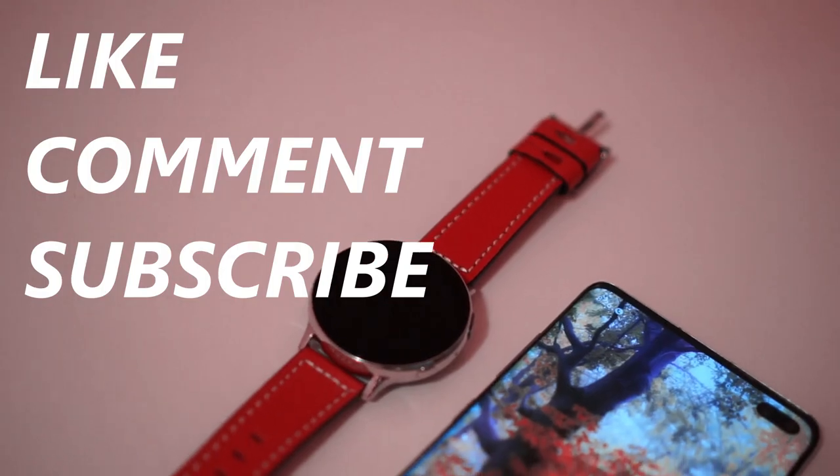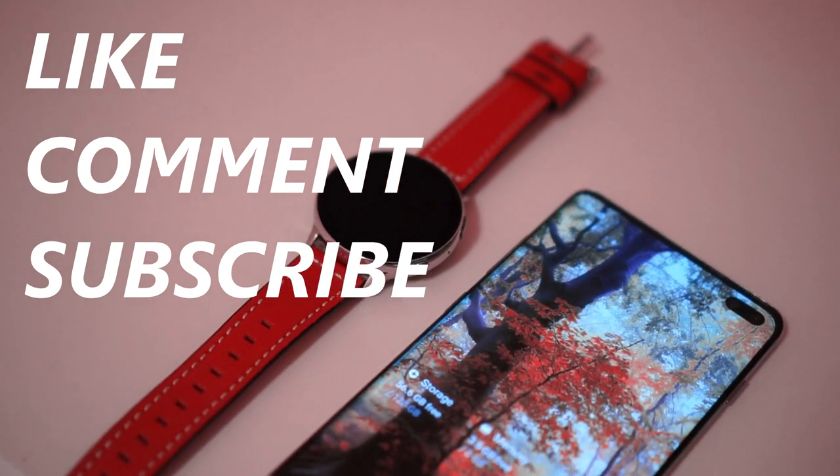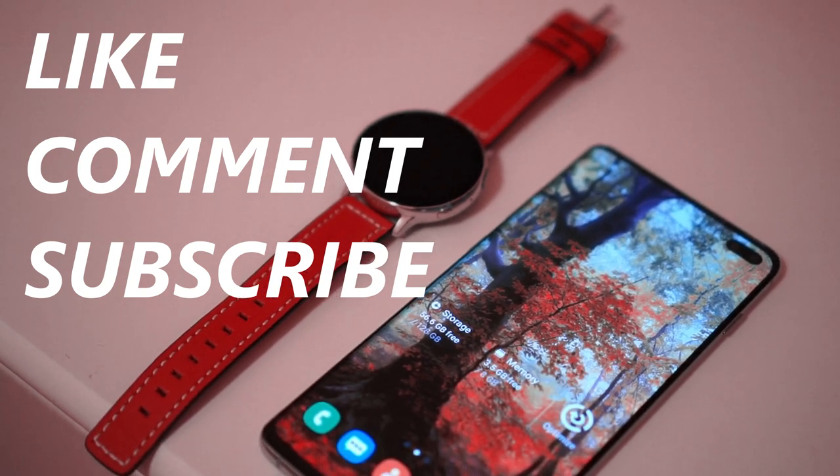Thanks for watching my video. That's it for today. Please like, comment, and subscribe. And until next time, always have fun. See you next time.